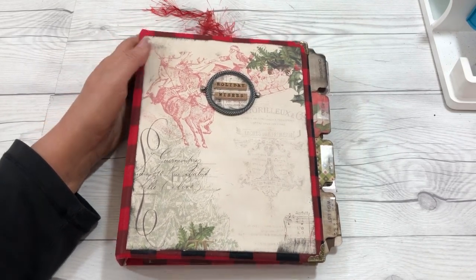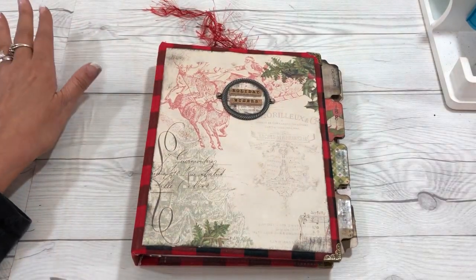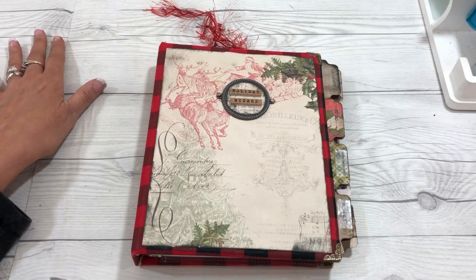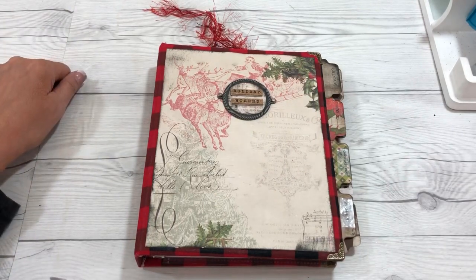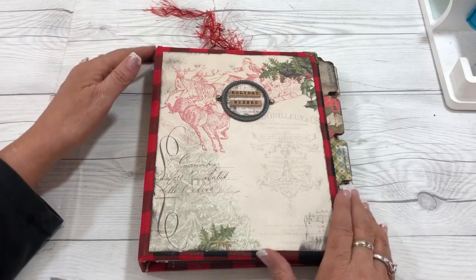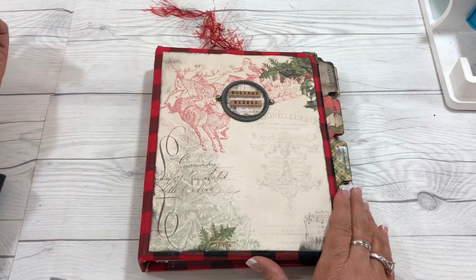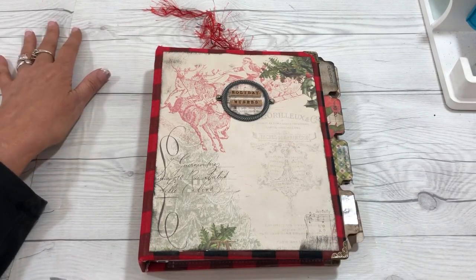I hope you've enjoyed watching this three-part series on a Christmas planner — how to create it, how to make the dividers, and then how to fill it. And now you're on your own — you've got to do your own planning! I hope that you enjoy that and have a great day. What a wonderful season it is. Share some love, and talk to you later. Bye-bye.